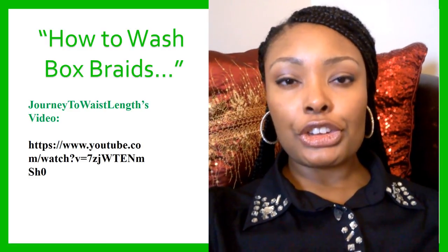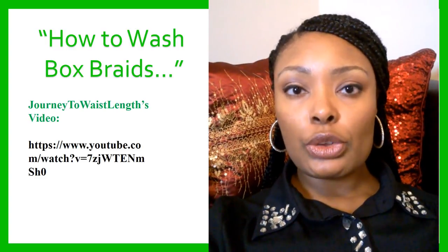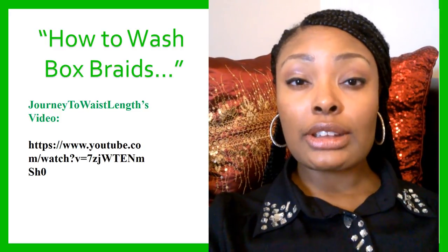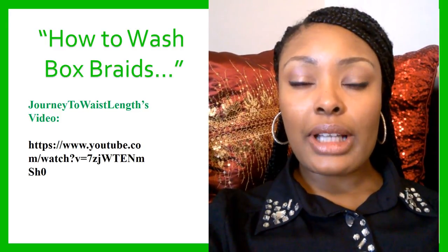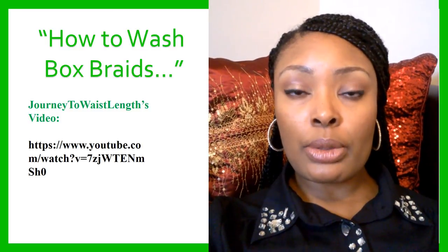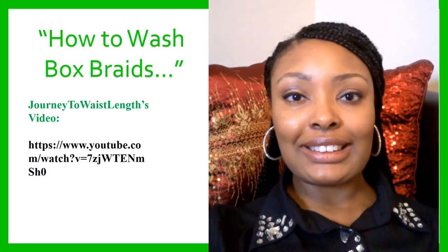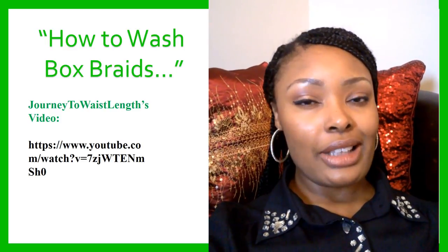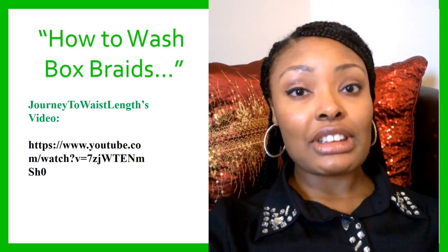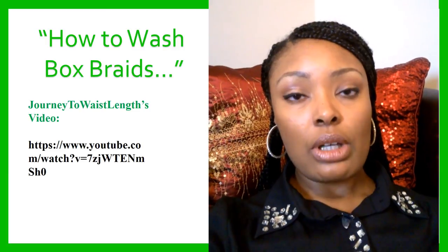I decided not to film myself actually doing that. I saw a video by a young lady on YouTube who goes by the name of Journey to Waistlength. I've provided the link to her video on how she washes her hair with a minimum amount of frizz. I encourage you to go to her channel and check it out, but make sure you don't completely neglect your hair and your scalp. If you leave them in for that long, you're going to have to cleanse your hair and scalp, then condition and moisturize as well.